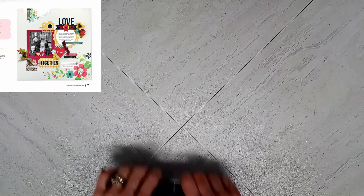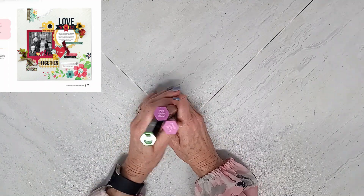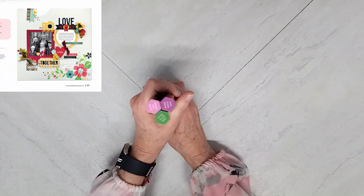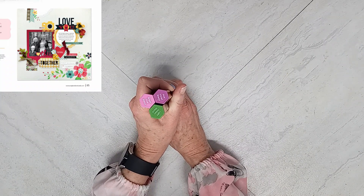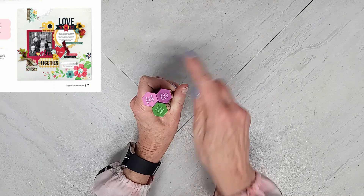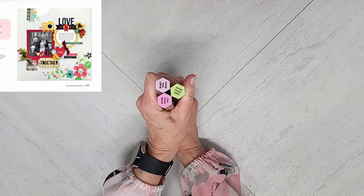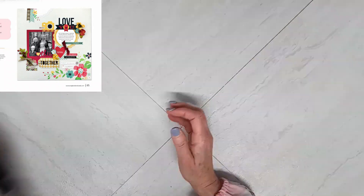I'm kind of doing this backwards because you have no idea what memory I plan on documenting. I have selected my tri-blends from Spectrum Noir — I have a pink-violet blend, a bright pink blend, and a light green blend. You're seeing the darker colors, the medium is in the middle, and then the light color. So I can do some great blending once I stamp.